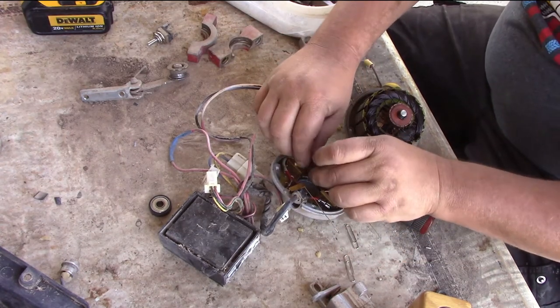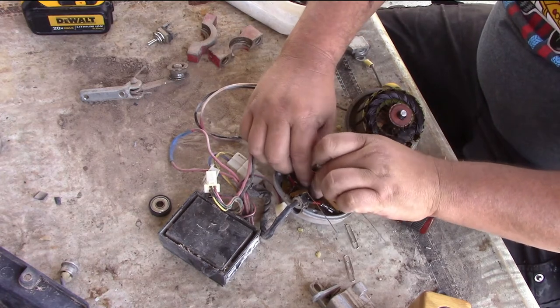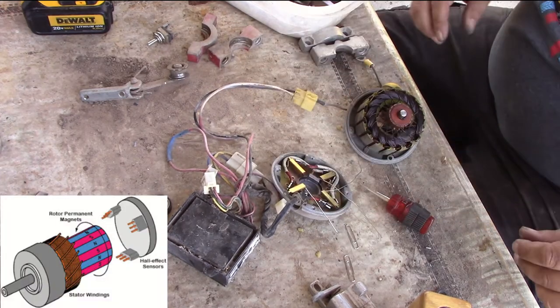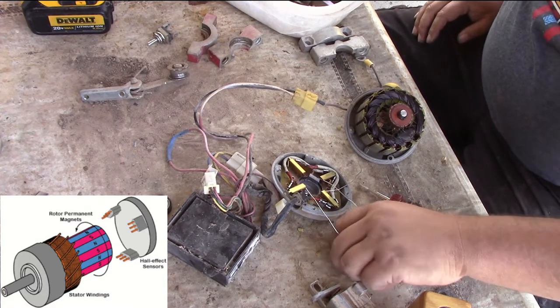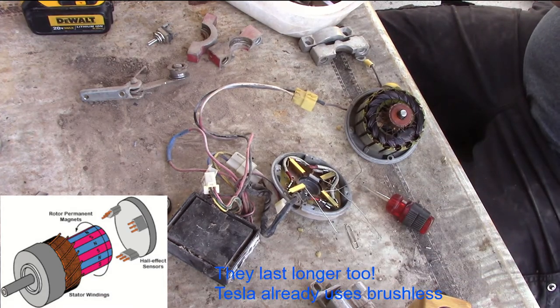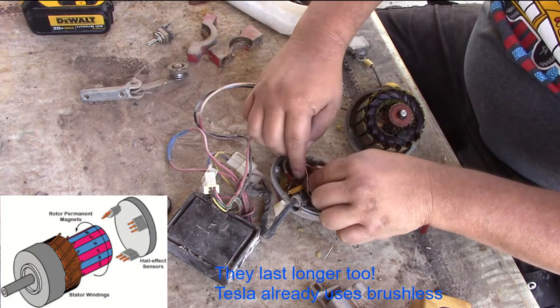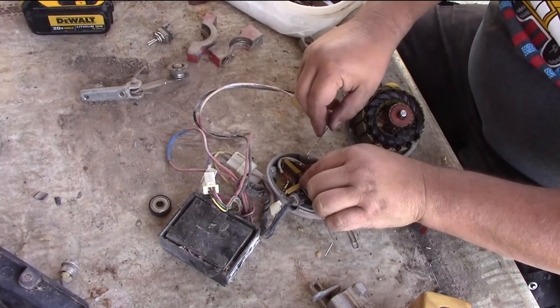You know those newer starters they put in these newer cars? Those suckers are so strong — it has the same thing. You're going to start seeing brushless motors in starter cars soon because they're 30% stronger. They don't have friction or anything. They take less battery power to start and they are more powerful. Yeah, put a little bit of grease on the end of that or inside that bearing.